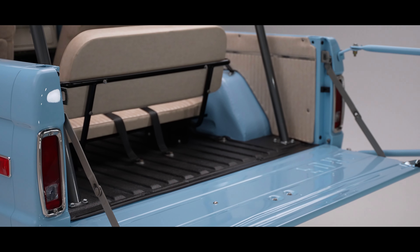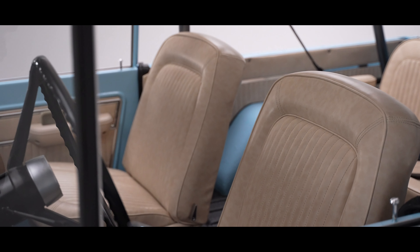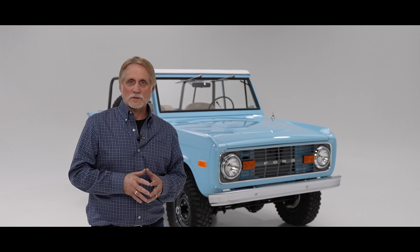As far as interior goes, we replaced the seat frames, the seat tracks, foam, and all the upholstery that goes with it. So all of the interior is completely fresh as well.